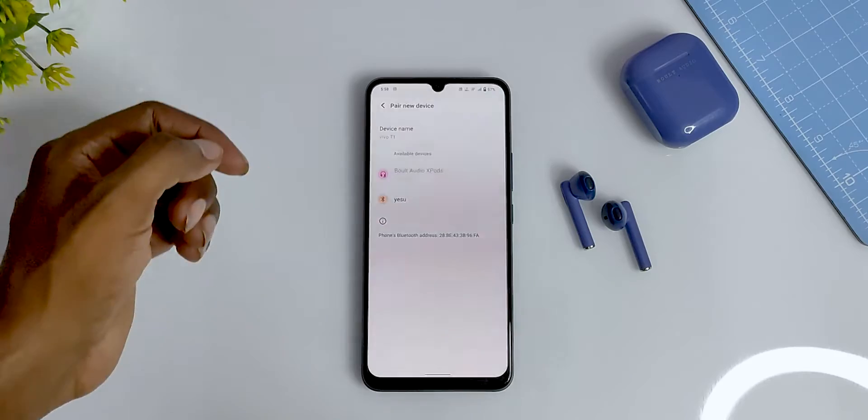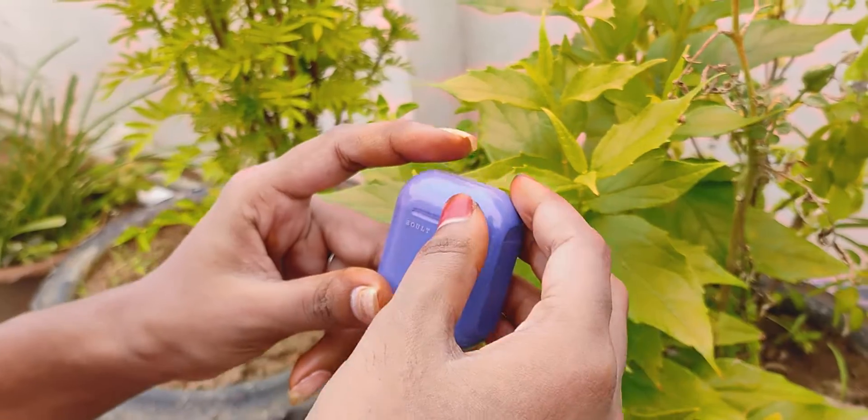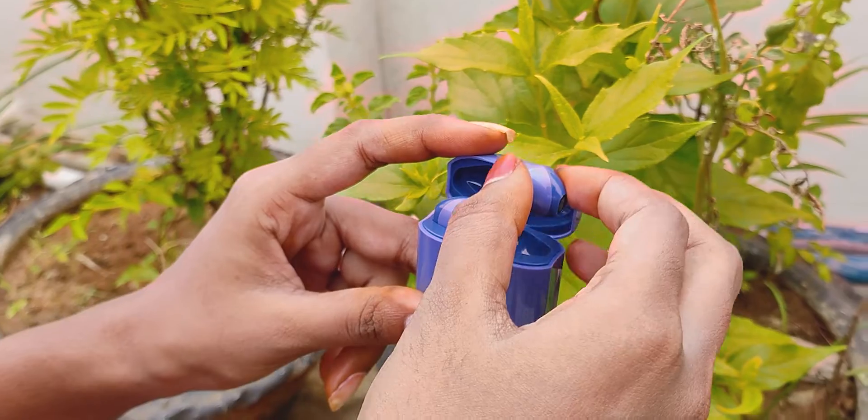Coming to pairing — to connect, remove the case and take out the two earbuds, then do the pairing with your mobile. If you want to use a single earbud, you can do that by pressing the touch control button. If you want to put them back in the case, they will automatically disconnect.